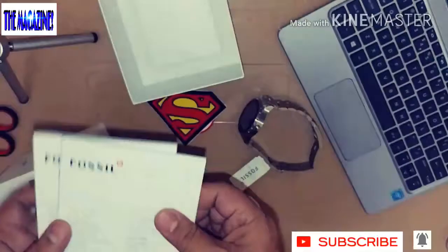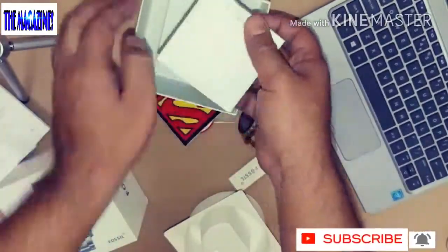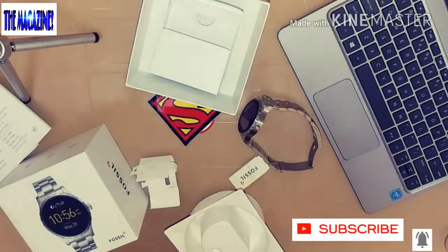Let's set the manuals aside. There is another box inside, which contains the charger. This charger is a magnetic charger that snaps onto the flip side of your watch case.